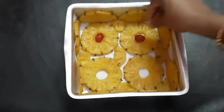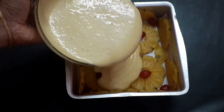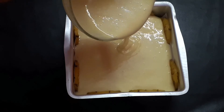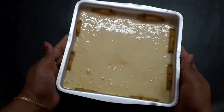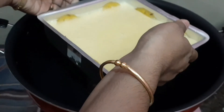I am going to put the cherries in the tin. Now I am going to put the tin in. The cake will cook on medium flame.